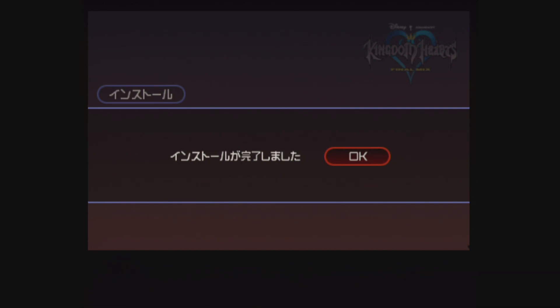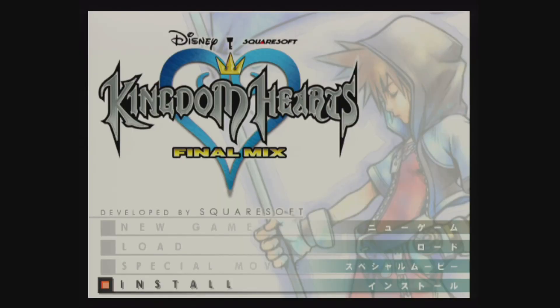The install is complete, so we can say OK. Kingdom Hearts is not the only game series that can use the install data — there are probably about 50 games or so that can use them.